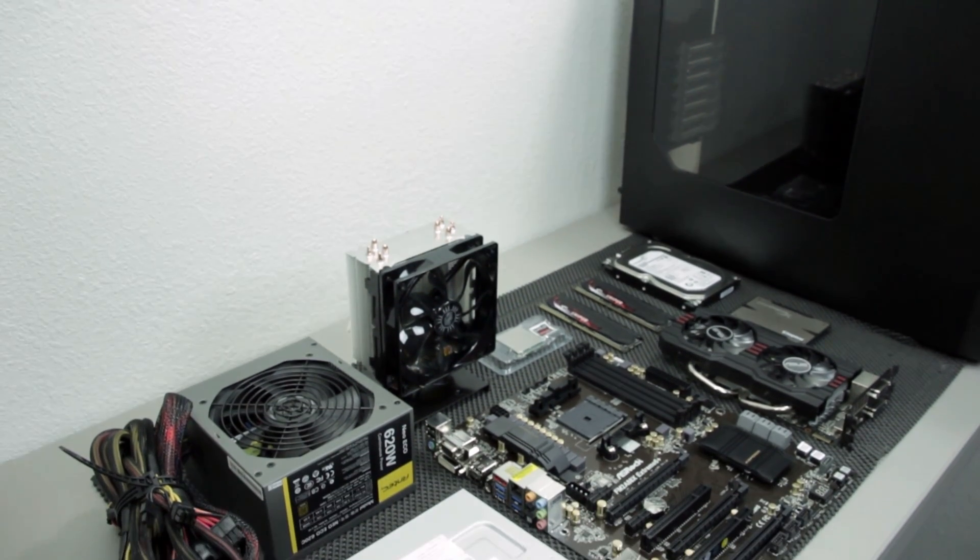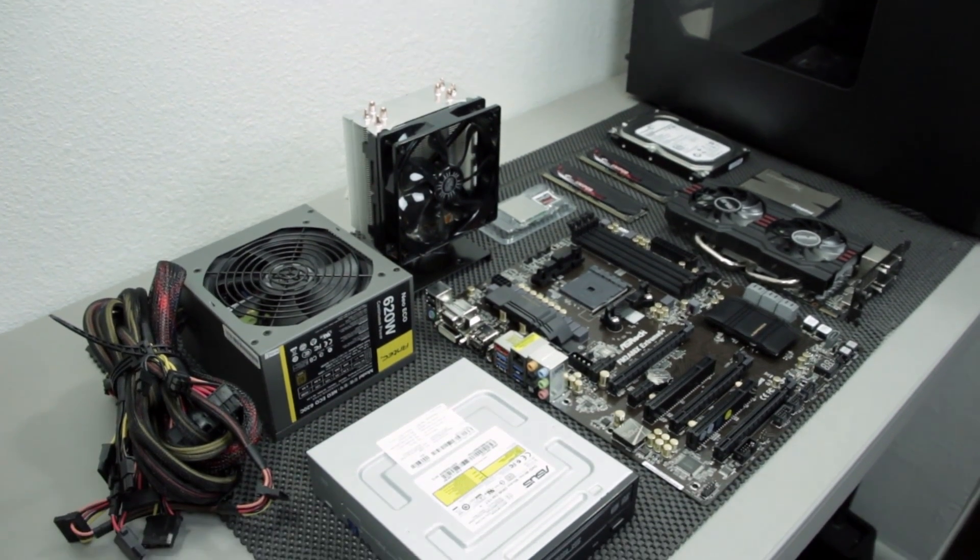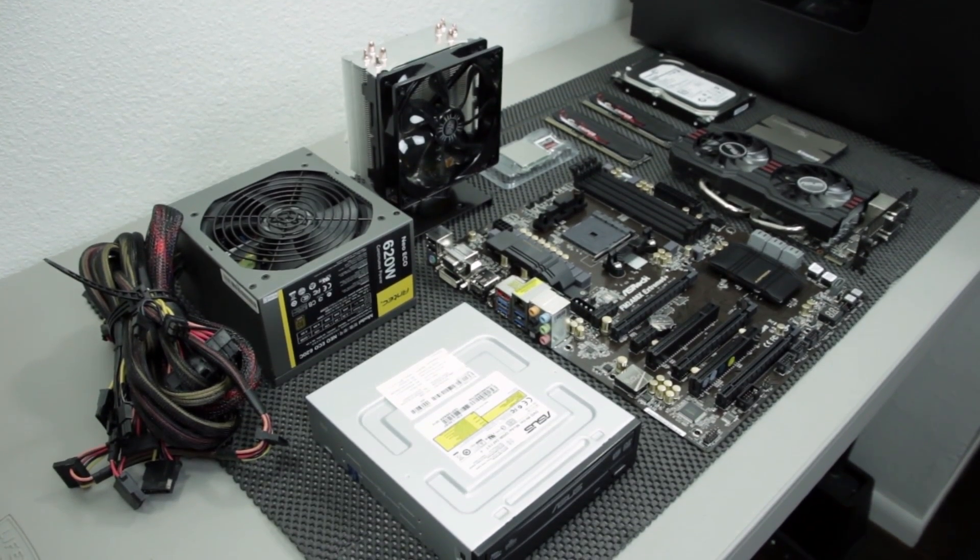Hey, what's up everyone. John of the Geek here, and this is the parts list and overview of an FM2 Plus system build guide following this video.